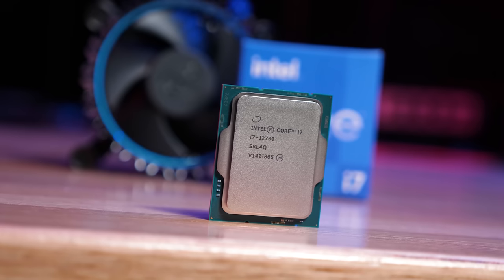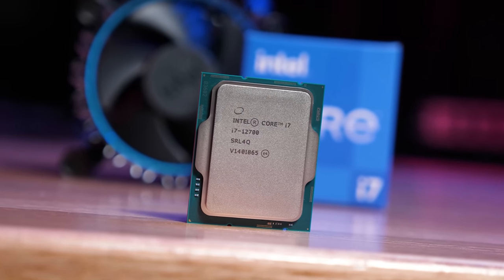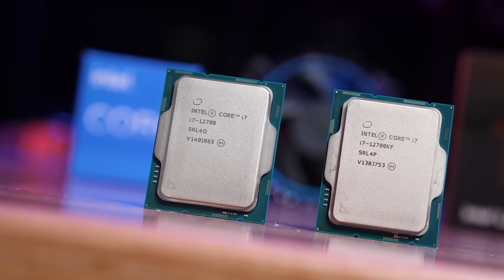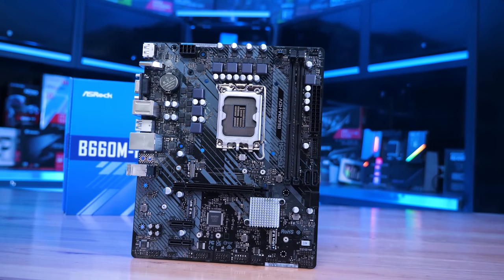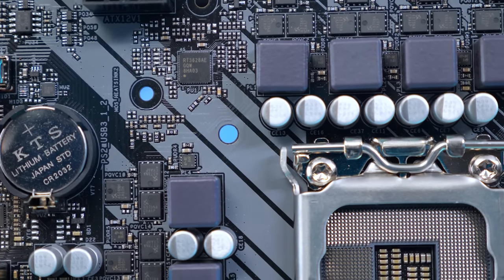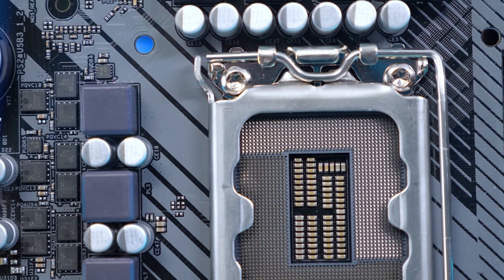For me the best entry-level board has to be able to support at least the Core i7-12700 at or very near maximum performance, otherwise I view it as a false economy. The absolute cheapest B660 boards such as the ASRock HDV are a complete waste of money in my opinion, as they'll limit you to a Core i3 or a few select Core i5 parts, at which point you might as well buy a cheaper B560 board or preferably jump to AMD's AM4 platform.